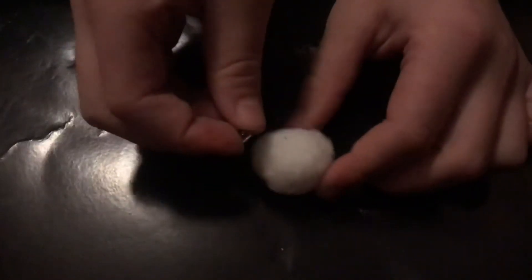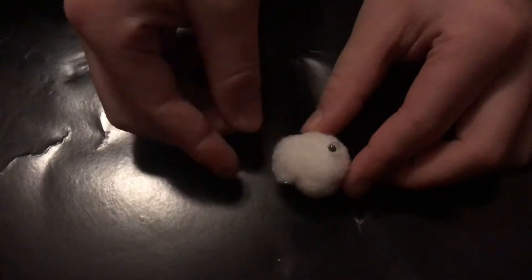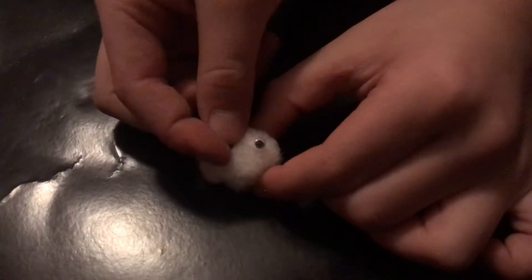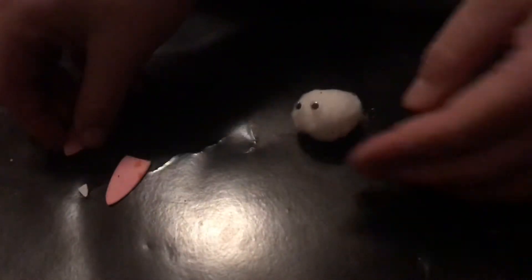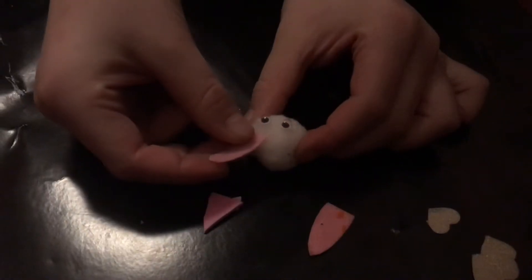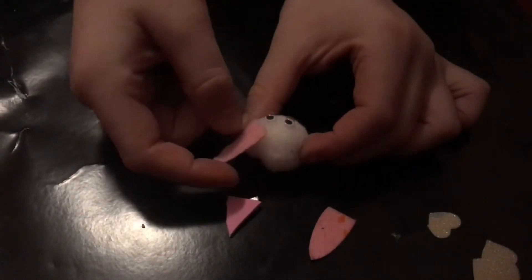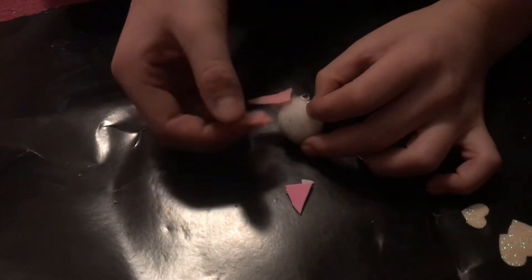First thing we're going to do is put the googly eyes onto the pom-pom, then add the second one. Put the googly eyes on — yes — and now we're going to stick the horn on. We're going to stick the horn onto the unicorn.